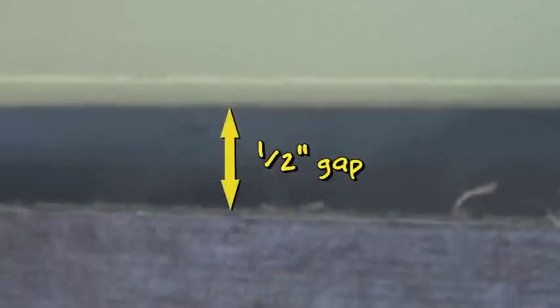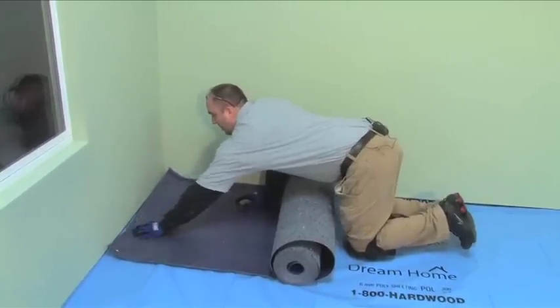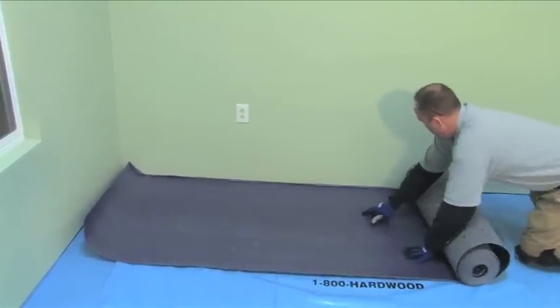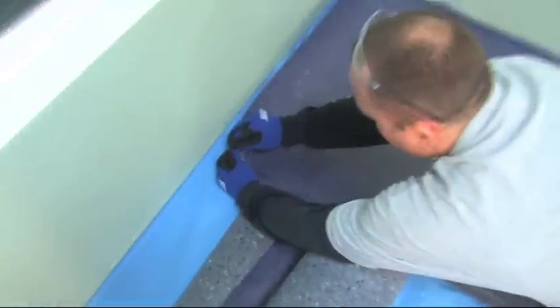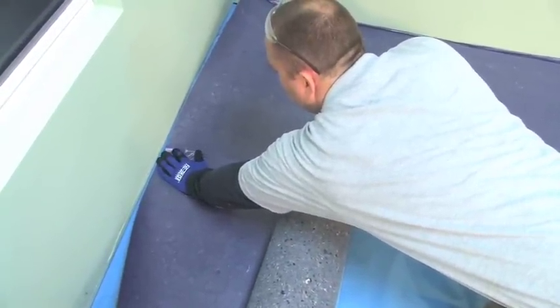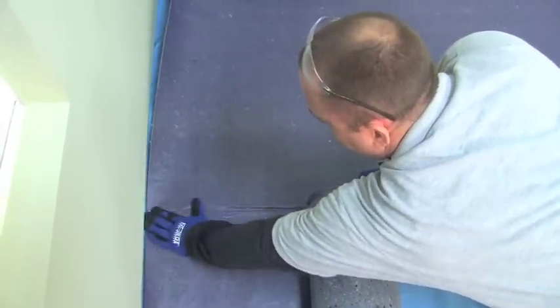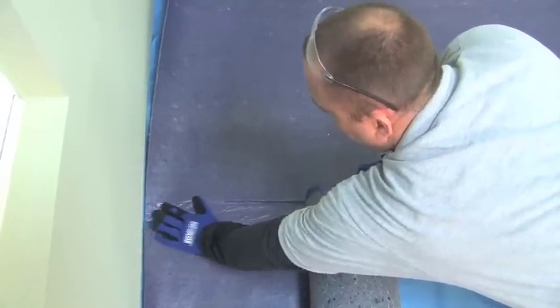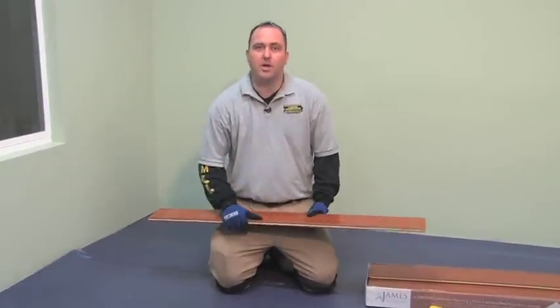You want to keep this underlayment about a half inch away from your walls or any fixed object. This allows room for air to circulate around the perimeter and evaporate. When installing the next row of underlayment, peel back the adhesive strip — this allows the film on the underlayment to bond to the previous row. Use the overlap flap that comes with the Bellawood underlayment to overlap the previous row. This will provide a moisture protection seal to help block moisture from coming through.